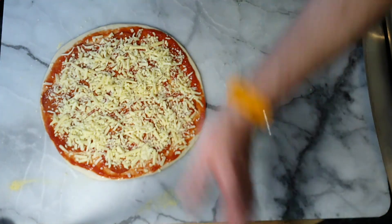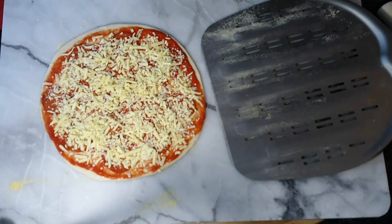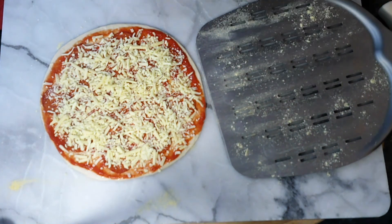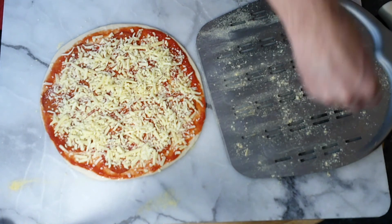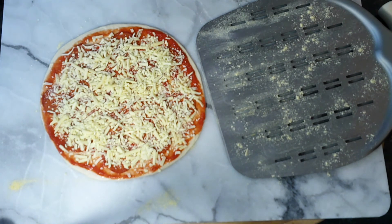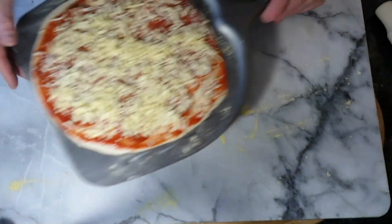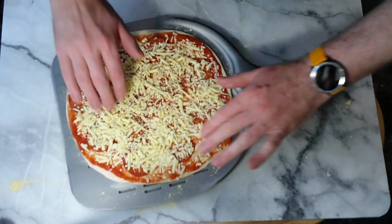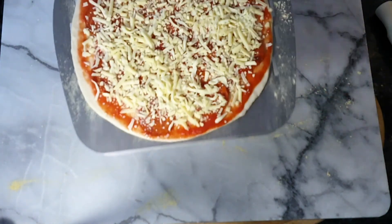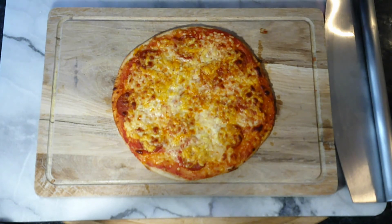There we go - pepperoni thin. We're going to put this one on the pizza peel and onto the stone. Bit of cornmeal on the peel just to make sure we can get it off - with the peel you put it in the oven and whip the peel away and it pops onto the stone. Fingers lightly underneath, pull it across - moves easily because of the cornmeal. Redistribute any toppings that have slid. Give it a little wobble to make sure you can get it off, then into the oven.